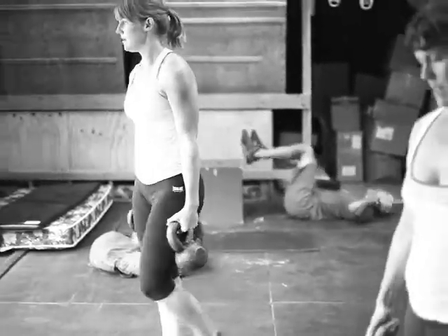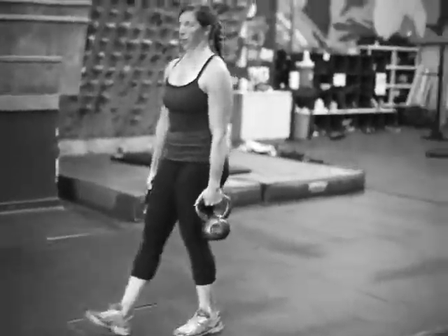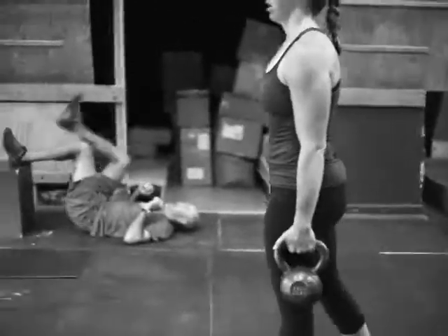As soon as you're done with six reps, you're just going to farmers carry for the rest of the minute. So your rest is the farmers carry — your lungs get a little bit of rest, your shoulders get a little bit of rest, but we're going to load your grip and your traps.